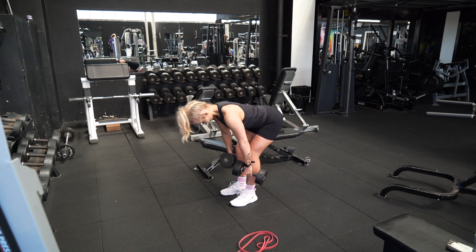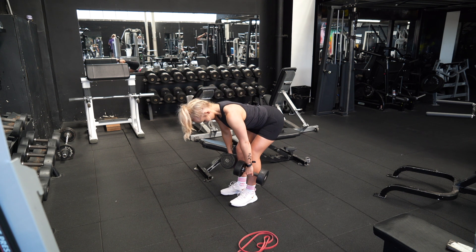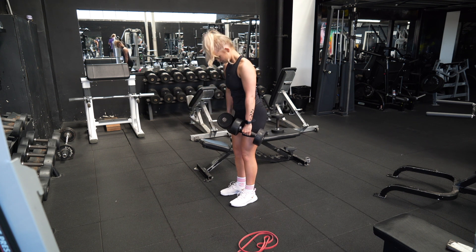Start with feet shoulder-width apart and your dumbbells just slightly in front of you — not directly by your sides, not directly in front of you, about halfway between, so about a 45-degree angle.